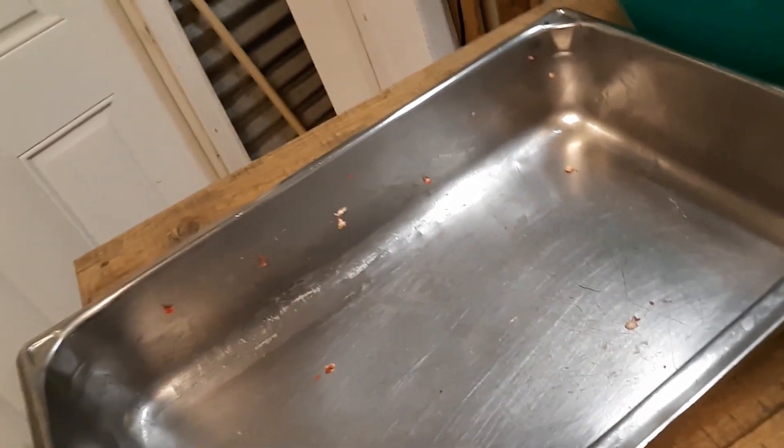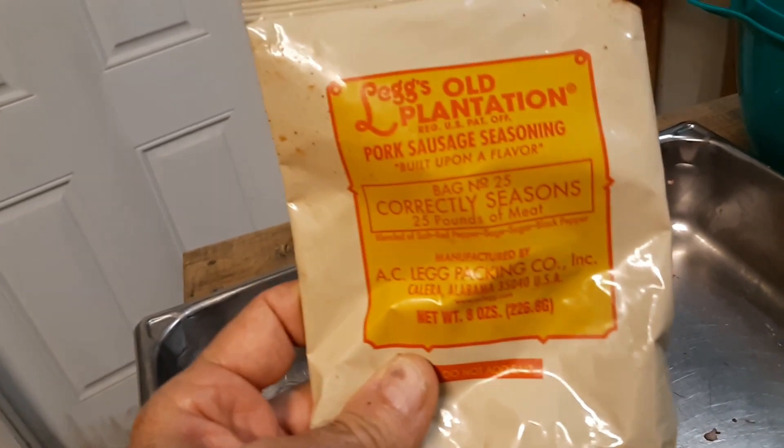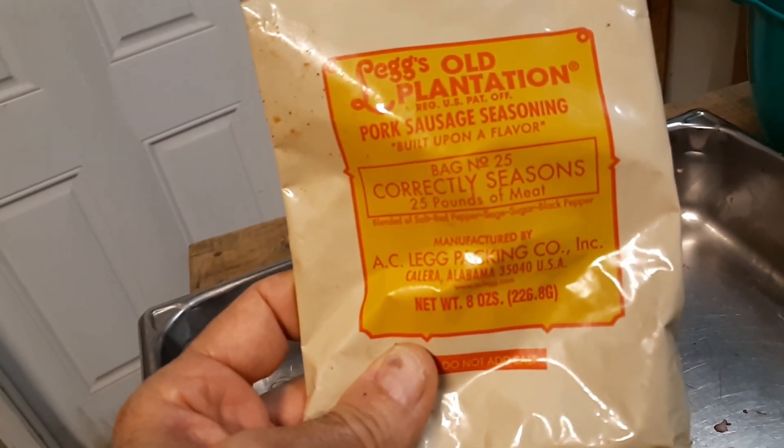I have a particular seasoning mix that I really like and this is it right here. This is Elegs Old Plantation pork sausage seasoning. One bag correctly mixes 25 pounds.